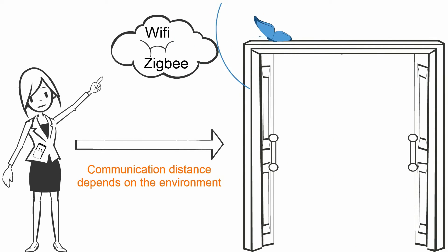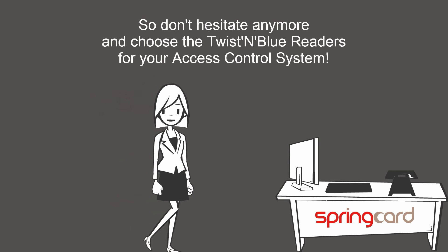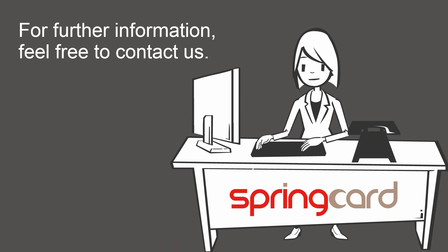Please note that communication distance depends on the environment. So don't hesitate anymore and choose the Twist & Blue readers for your access control system. For further information, feel free to contact us.